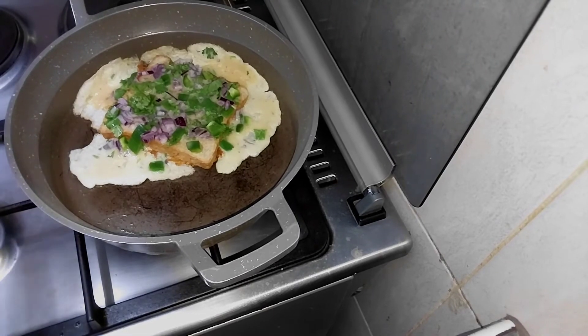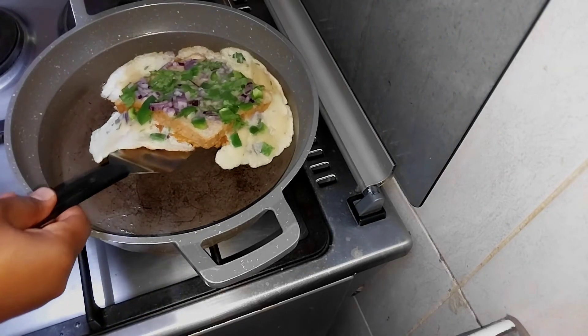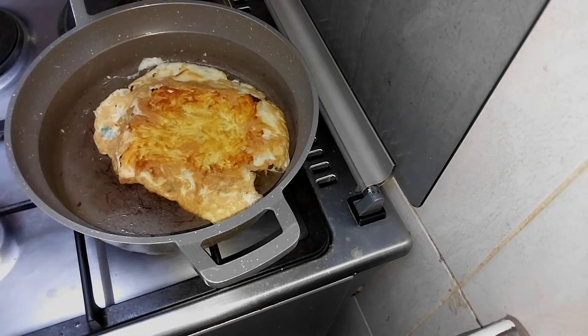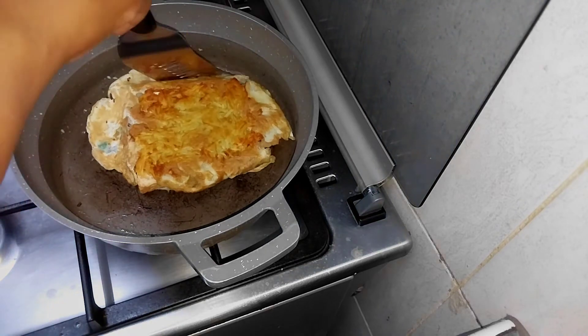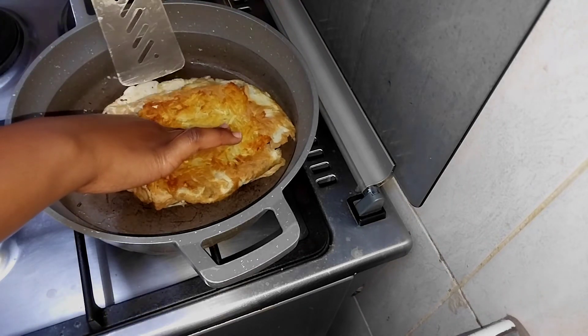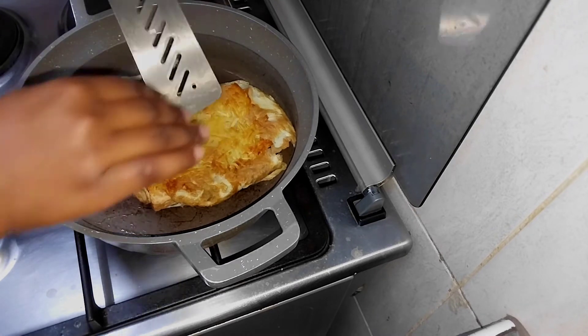I let my eggs cook for about two and a half minutes, then I flipped — just be careful while flipping. Just look at that goodness, it looks amazing! That's how you want your potatoes and bread to look. Let the other side also cook according to your preference. I also tried to tuck in the edges of the eggs so that it looks all good and presentable.